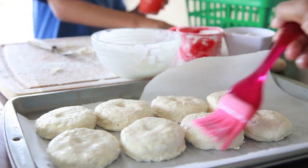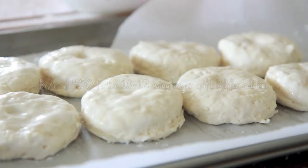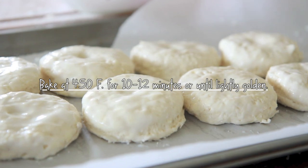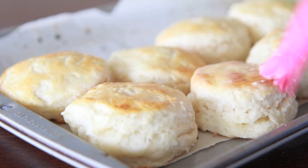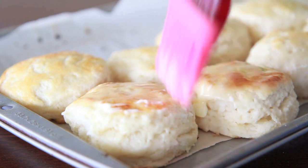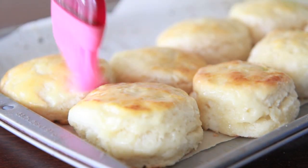Then we're going to brush them with some good old buttermilk to get them browned and give a nice flavor on top. Place this into our oven — it's at 450. We're going to bake for 10 to 12 minutes until nice and golden. Then as soon as they come out of the oven, go ahead and brush them generously with melted butter. Butter makes it better!